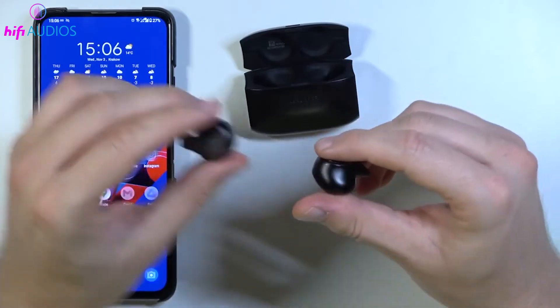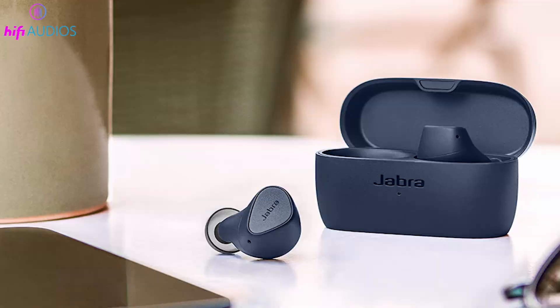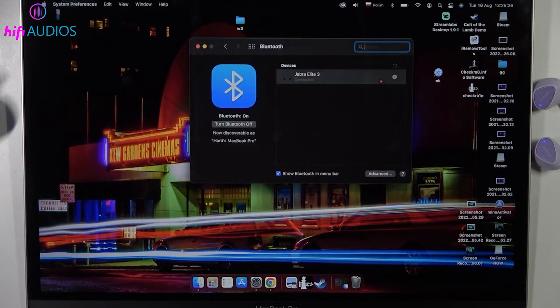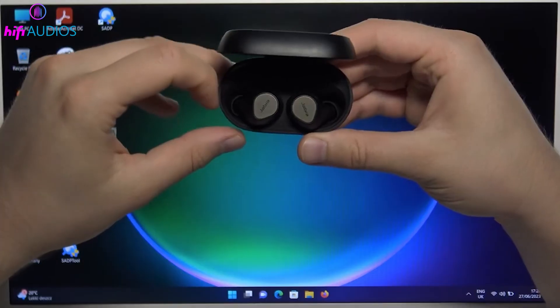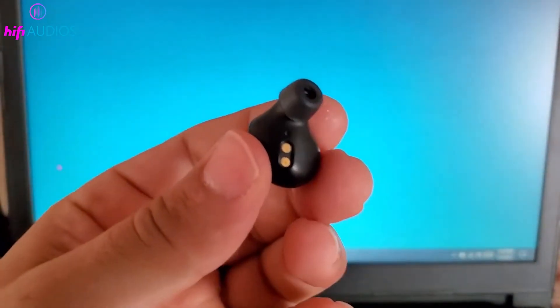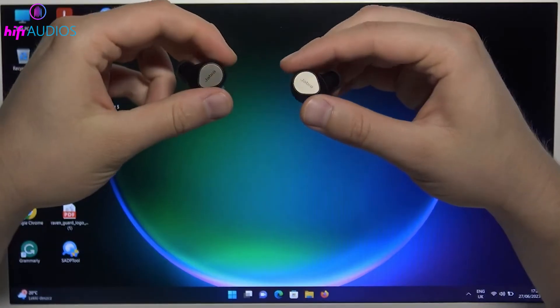Alongside the earbud reset, restart your device — be it a smartphone, tablet, or computer — by powering it off and then on again. This can clear temporary glitches affecting Bluetooth. Also, give your earbuds a soft reset by placing them in their charging case for about 10 seconds before taking them out. Once both your earbuds and device are reset and restarted, try pairing again, ensuring Bluetooth is active and the earbuds are in discovery mode.